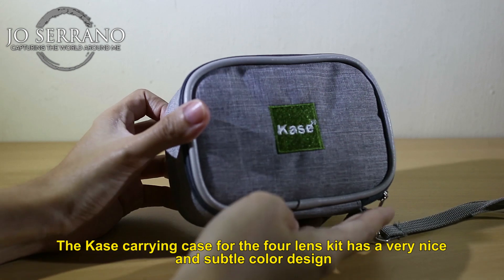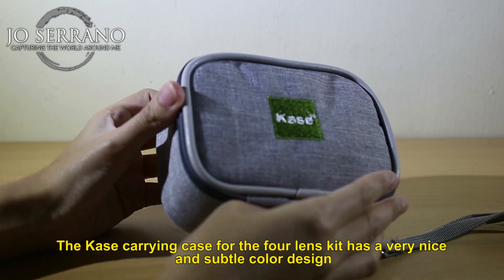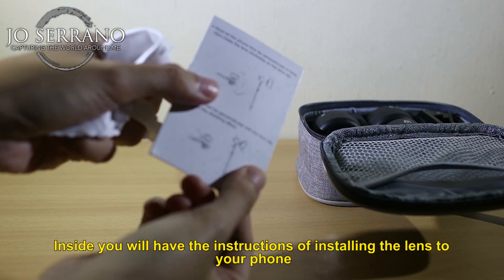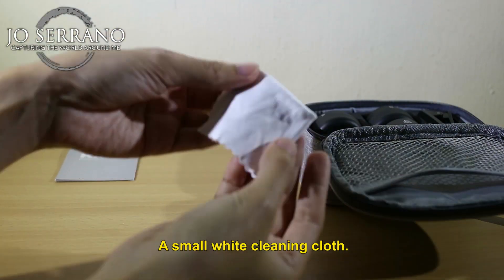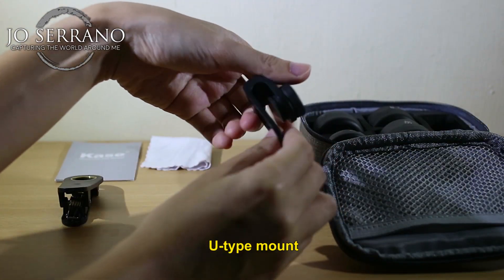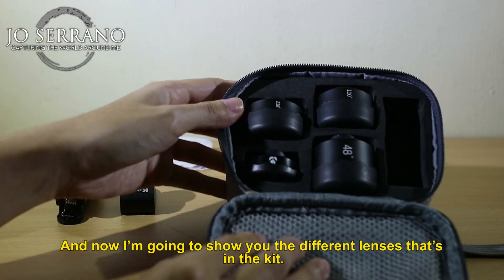The Kase carrying case for the 4 lens kit has a very nice and subtle color design. Inside, you have the instructions for installing the lens to your phone, a small white cleaning cloth, a clip mount, and a U-type mount.